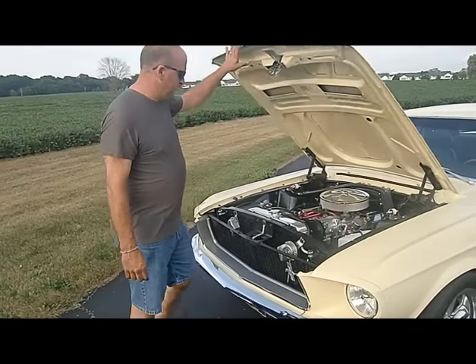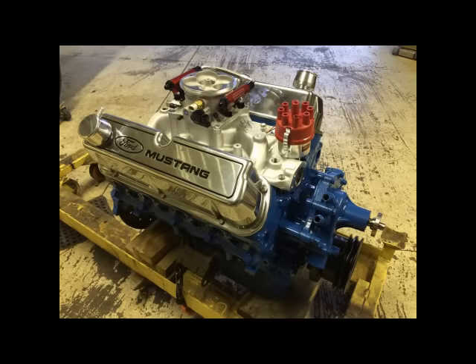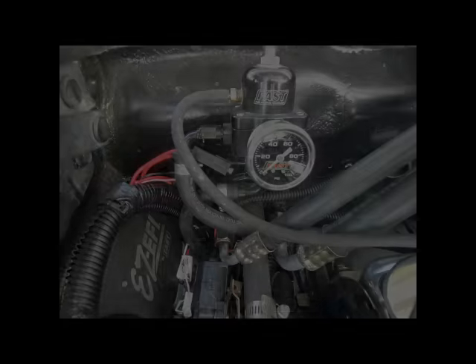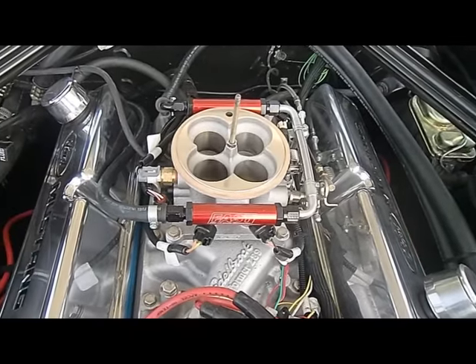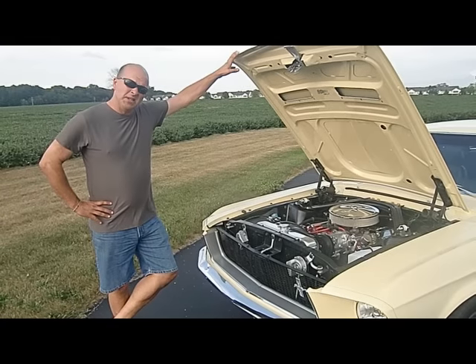Under the hood is the original block 289, but it is no longer original. Rebuilt by CD's Engine Service with roller rockers and a nice cam — it's a little more power than the 289 Hypo was. We added fuel injection and air conditioning, and that combination just runs really good. Sounds really healthy. It runs on premium fuel and so far only a couple of leaks that we've got to find.